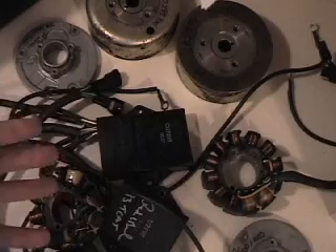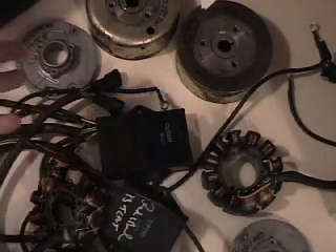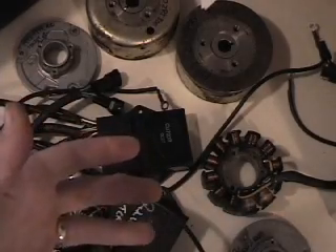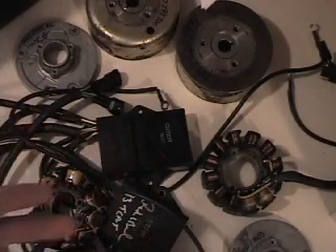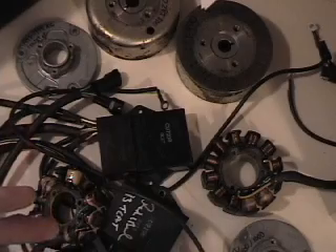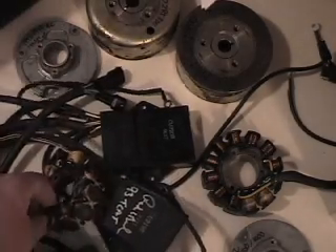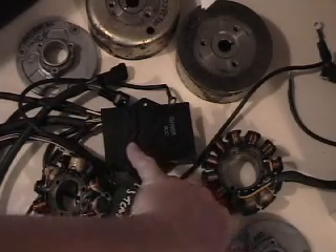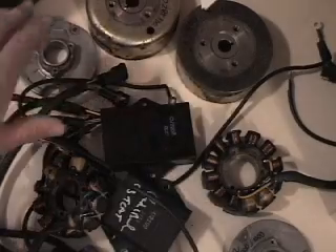So if you have a component and you want to know what ignition it's from, I'll give you a few measurements today on some of these parts so you know what ignition your component goes to. We've got a big pile of parts in front of us — stators, CDI boxes, stator mounting plates, and flywheels. We'll start with flywheels.